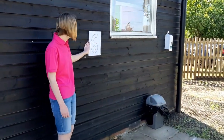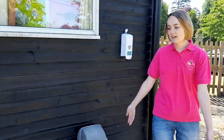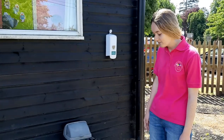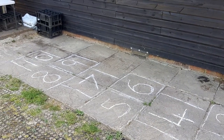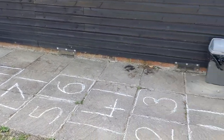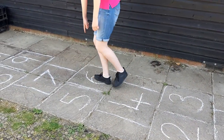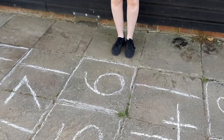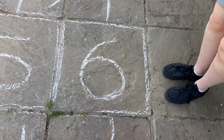I found one more on the wall — the number six over here. And for my final one I've just found a big hopscotch, so let's see if we can find the number six. One, two, three, four, five, six — and can you see the number six over here? I hope you had fun finding number sixes. I hope you can maybe find some in your garden too!